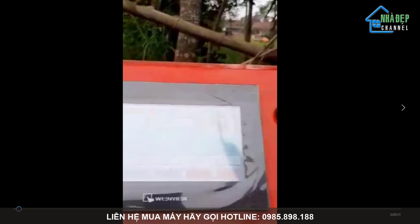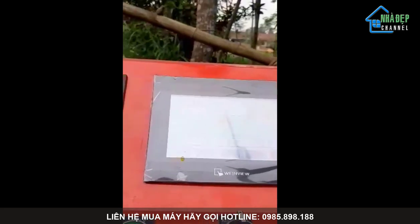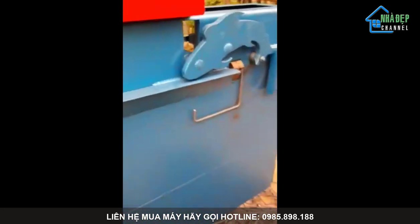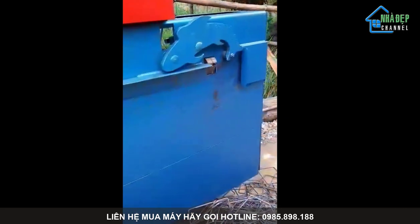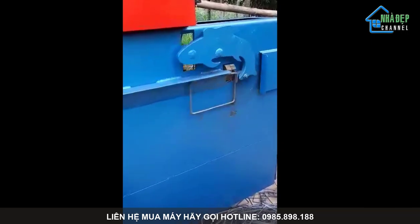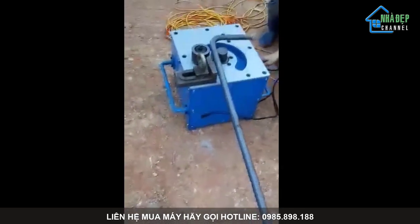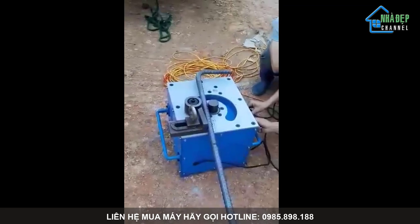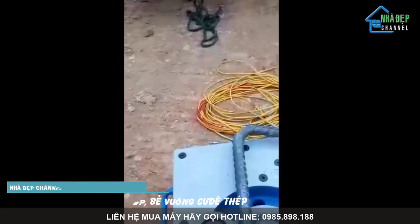Còn đây là máy bẻ vuông góc — bẻ cúi đê, cây đê, thép chiều lực, thép dầm, thép cột, dầm móng chiều lực. Chỉ cần một chân đạp, rất nhẹ. Hai người có thể khiêng máy đến từng công trình, đặt xuống, cắm điện và chỉ cần một cái chân đạp là có thể bẻ ngay được.